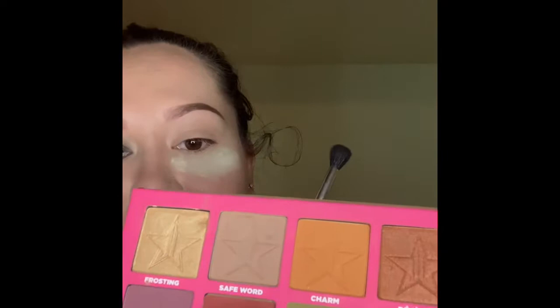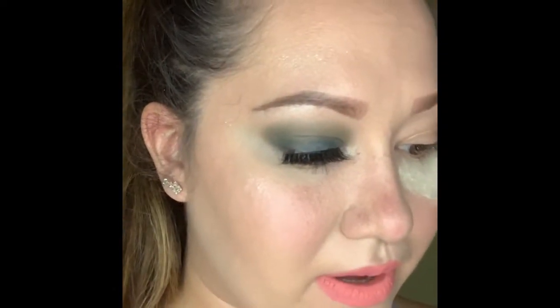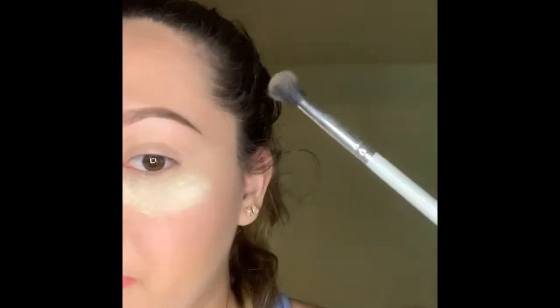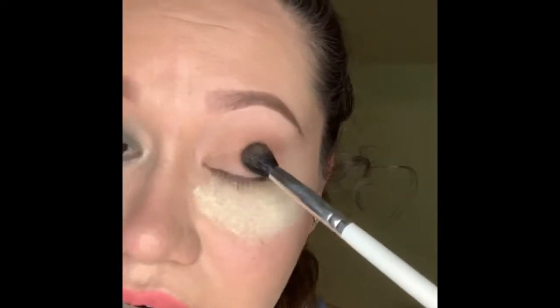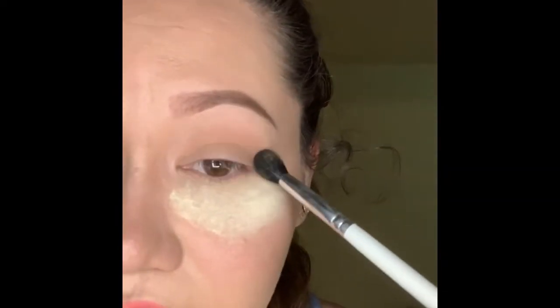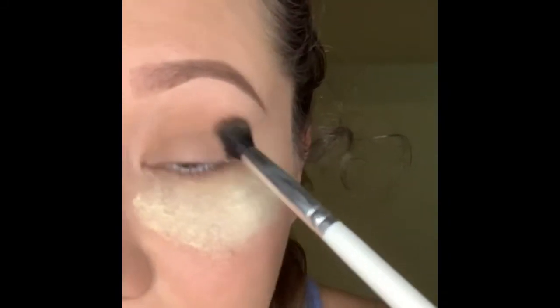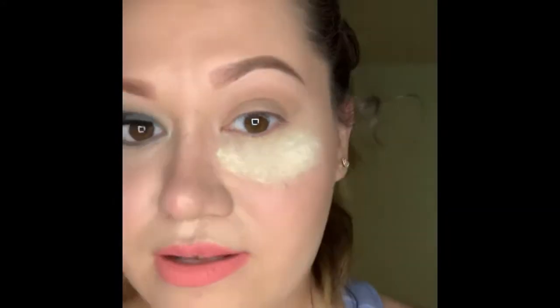Going to our palette, we're going to go to color C first, just going to tap on that and tap the excess one time. Then we're going to hold your brush nearly to the end of the tip and do a light stroke. I'm using the JH36 Jaclyn Hill brush — I love it.